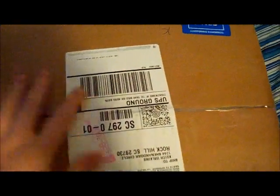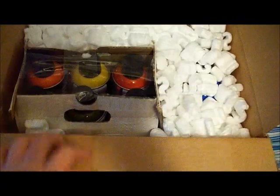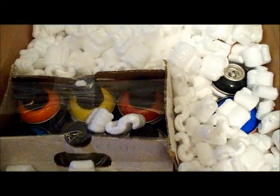Hello guys, got my shipment in today from 333rd.com — always good, yes sir. So I'm gonna open this thing with this knife here and show you what I got inside. I'm gonna take all this white packing material out of here and show you what I got going on.